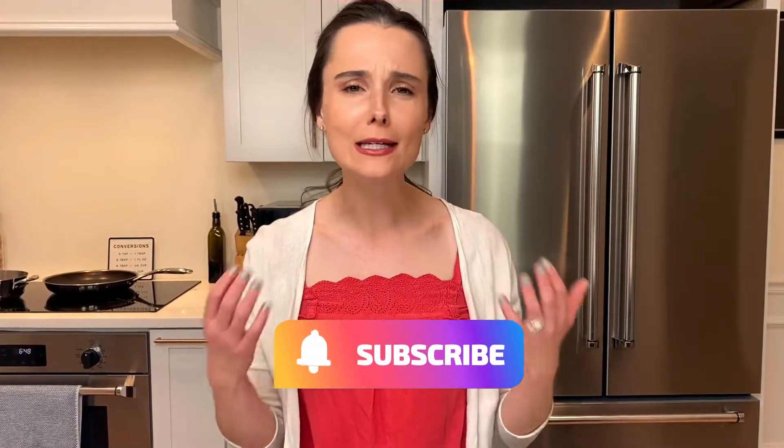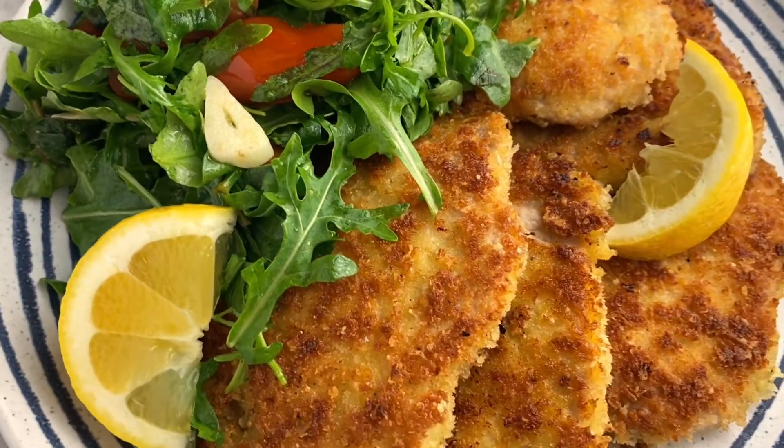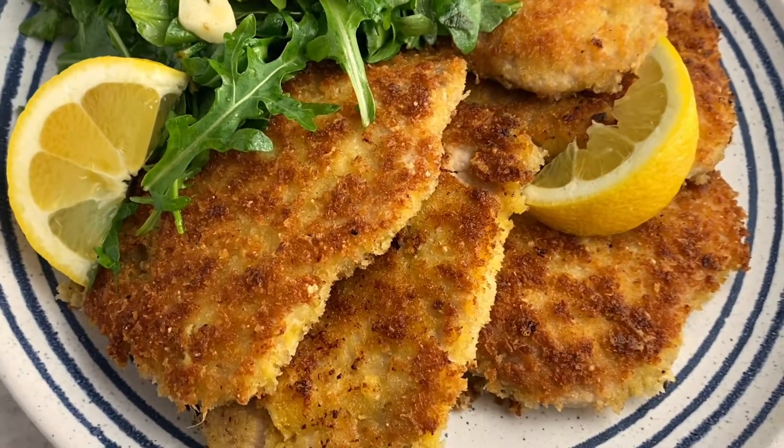Milanese style means dredging thin slices of meat in egg and then seasoned breadcrumbs, and then pan frying it. It's one of the simplest, easiest traditional Italian cooking techniques and it's absolutely delicious — pretty much foolproof. You can make pork Milanese, chicken, or veal, but pork is by far my favorite. It has the most flavor.